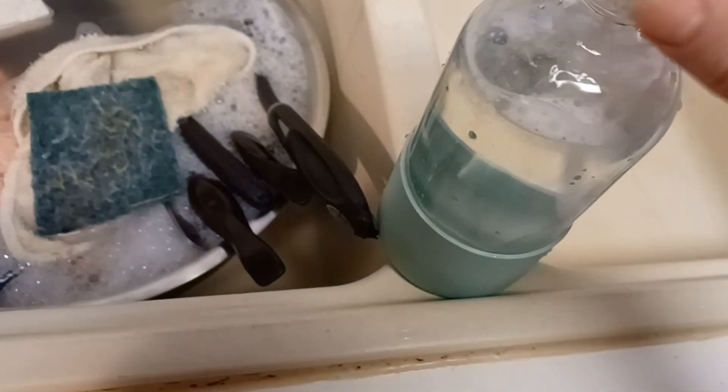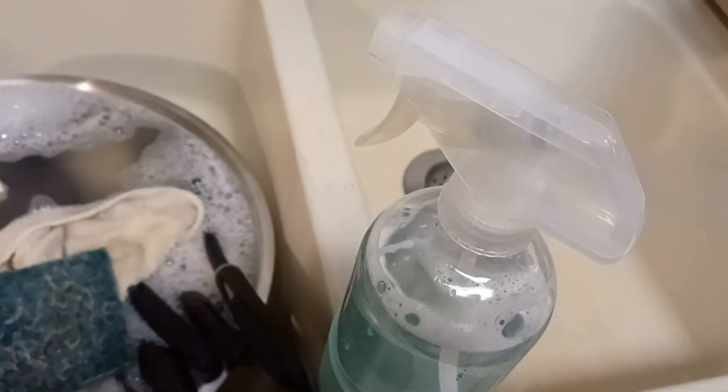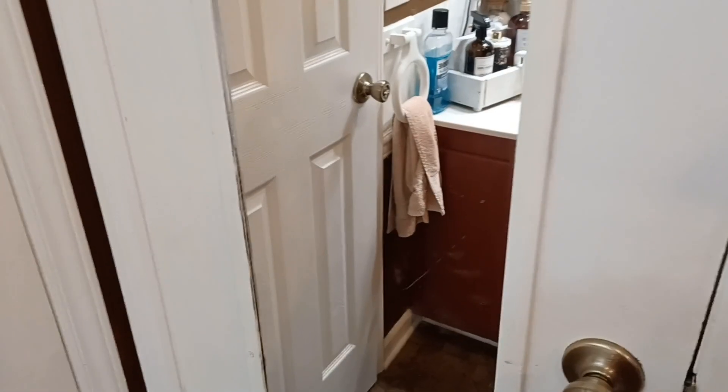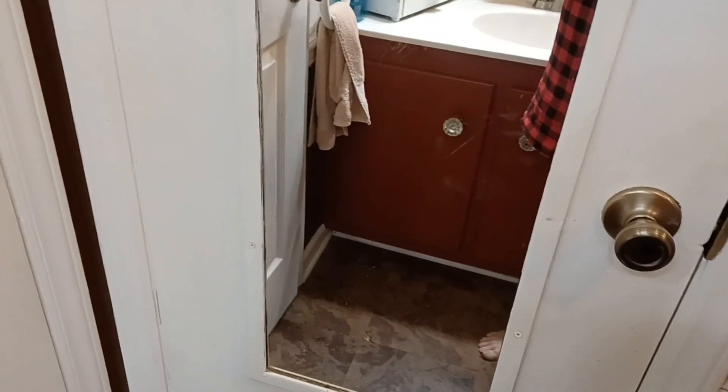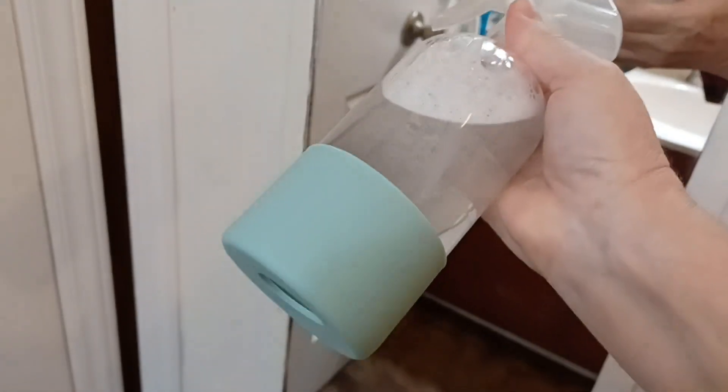It's refillable, it's economical, and it's hard to beat. My husband always says Dawn is just an excellent cleaner. Now I have the water and Dawn dishwashing liquid mixed in the bottle, I'm going to shake it up a little bit. I have a lot of glass in my house — windows, doors, mirrors — and a lot of kids, so I'm going to spray this mirror down and show you how I use this glass cleaner.